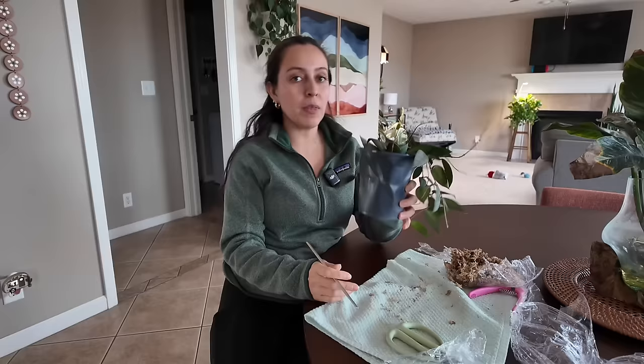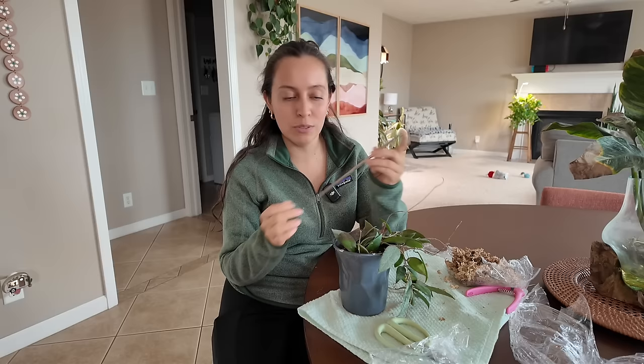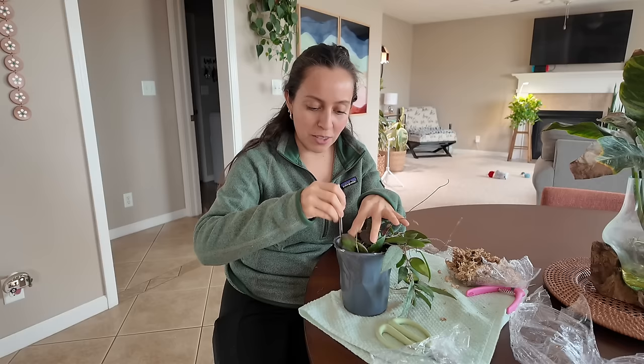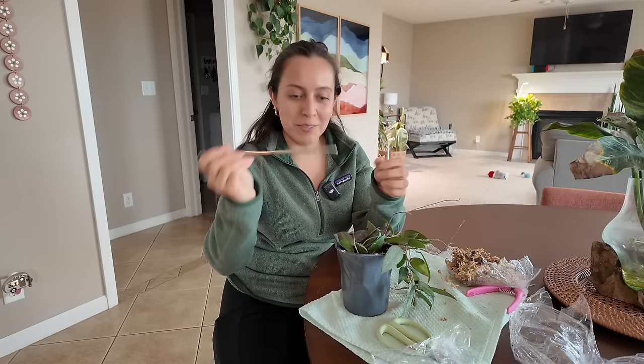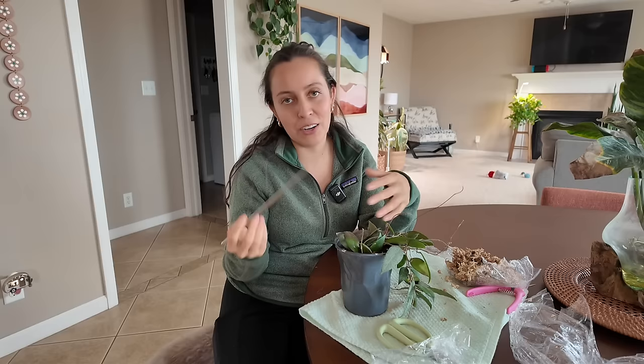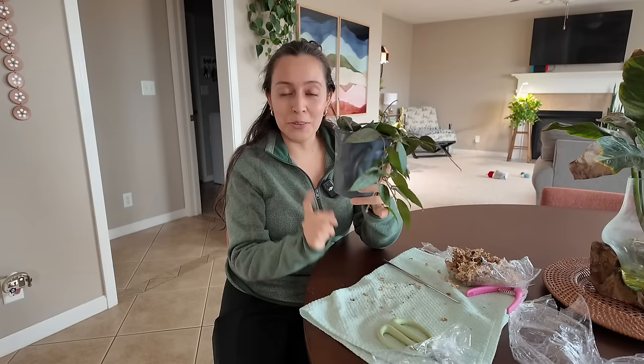I can feel the pot is pretty light, so that tells me it's dry. The way that I check to see if my plants need water is just with some kind of soil probe — for me it could be a knitting needle, I have skewer sticks, or I get this one that comes with my bonsai gravel order. I just take it all the way to the bottom, and if it comes out dry — which it is — it tells me it needs water. If it's still damp then we're good. This girl is pretty dry, so I'm going to give her a good watering.